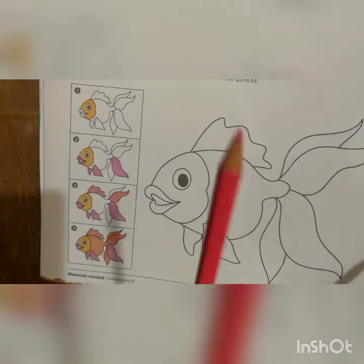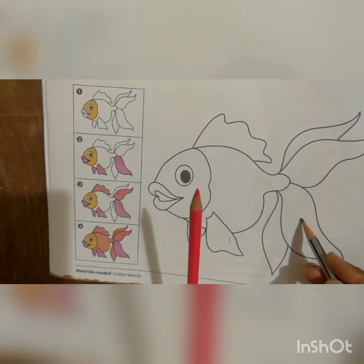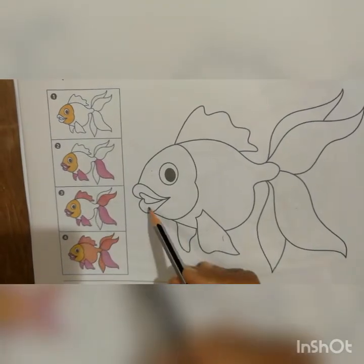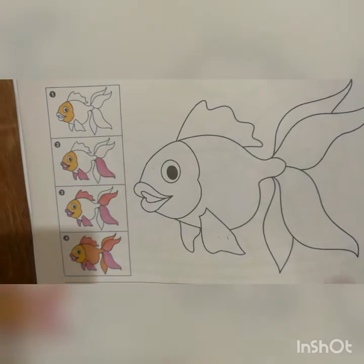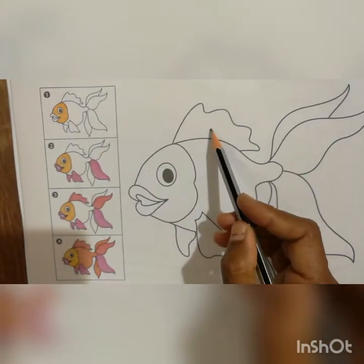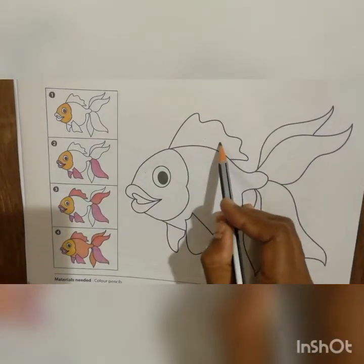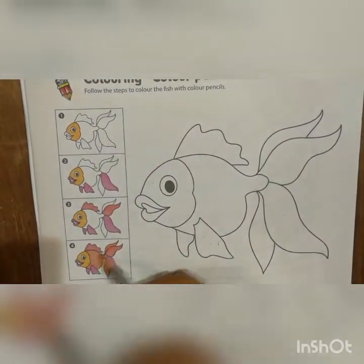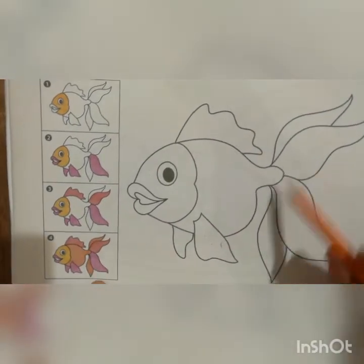Once you finish the golden yellow, take a light pink color and do color for the fins, this part, the mouth, and fill this place with pink. See here — this portion, these two fins, and for the tail, use the pink color. Afterwards take a red color pencil and do red color on the portions shown in picture number three.